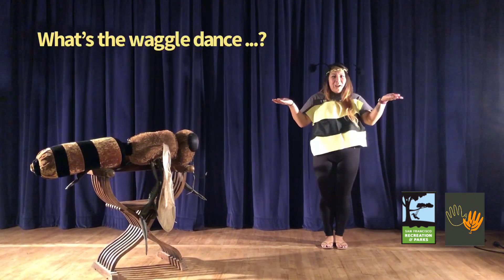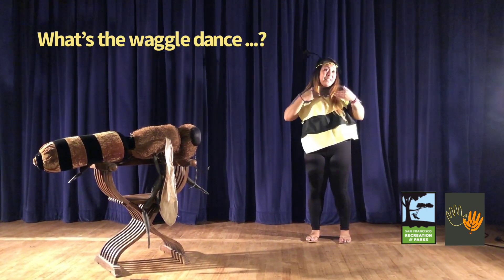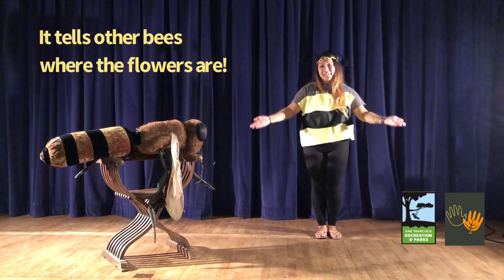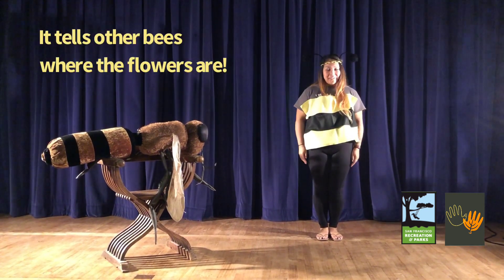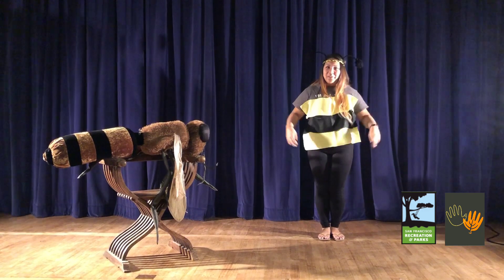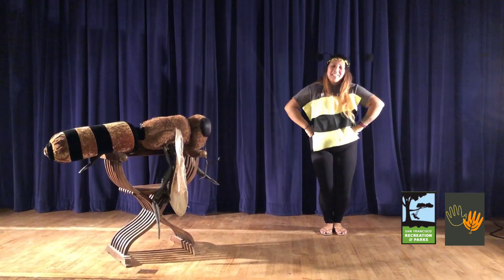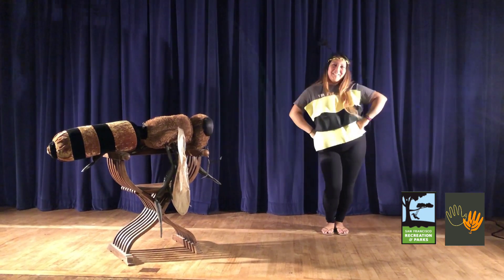So what's the waggle dance anyway? Well, it's the way that bees like me can communicate to my sisters and my queen where the next patch of flowers can be found outside of our hive. It's super easy and anyone can do it at home. All you have to do is put your hands on your hips and bend your knees so you can shake it out and walk around.